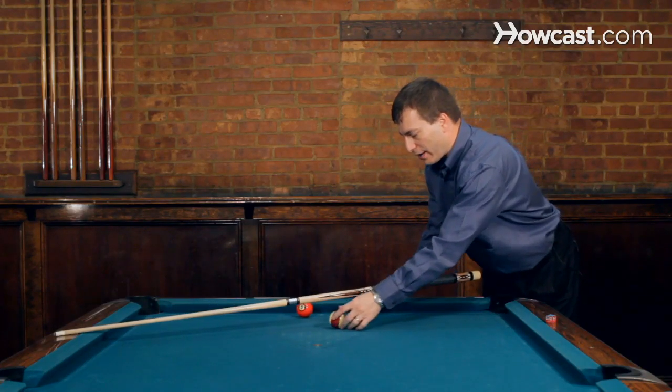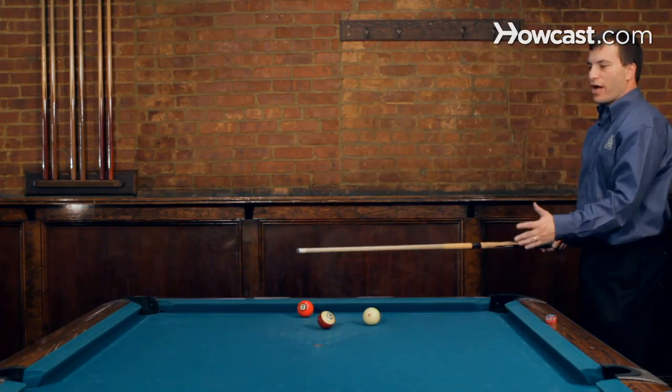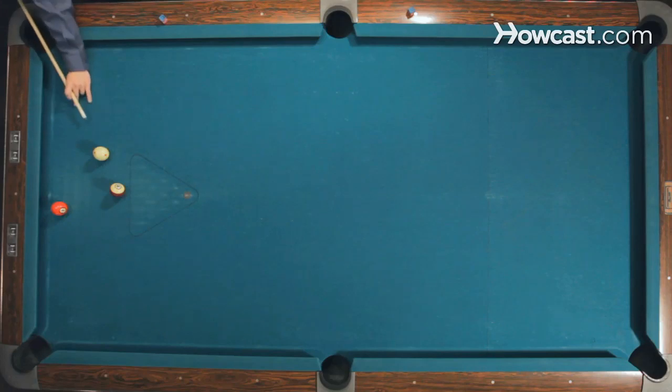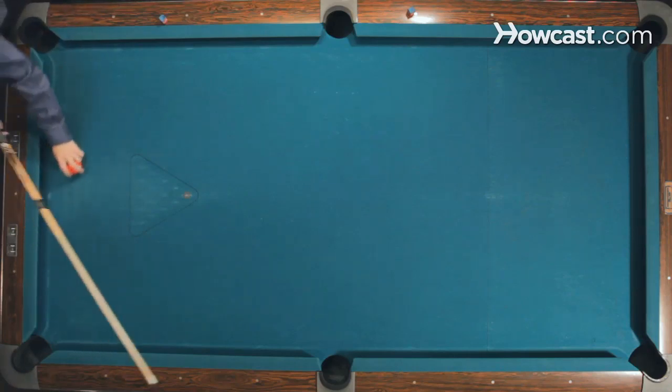Now if I take that same line and I hit the ball harder, the harder shot is going to actually cause the bank to shorten up. So instead of banking like this, it's actually going to shorten up and bank like this. If I shoot it harder, notice how the ball goes here and of course we made it there.